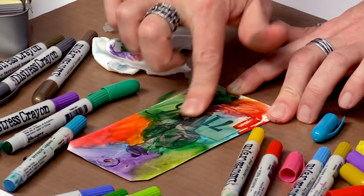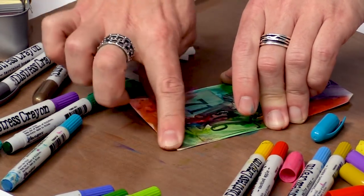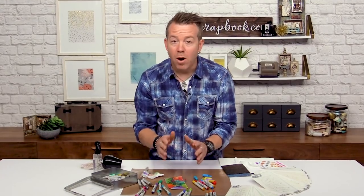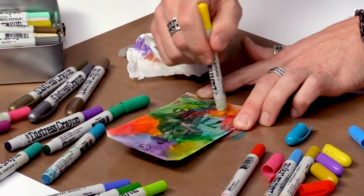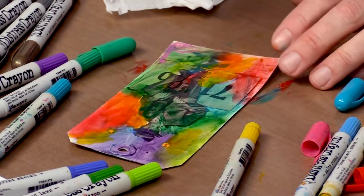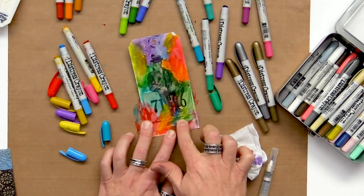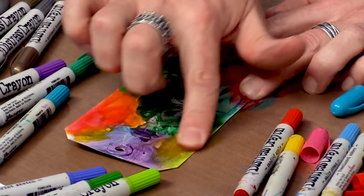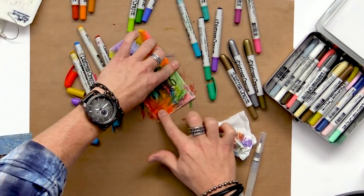Let me share another feature of Distress Crayons. If you have color down and don't like how something looks, you can always go back and add another layer because these are pigment. I can add more yellow right on top, blend more in different areas, add pink or red to the bottom areas — you don't have to worry about contaminating your colors. That yellow sits right on top of the blue. When adding that layer, don't blend too much or you'll mix your colors. Just get a feel for that. I love the playfulness of working with crayons.